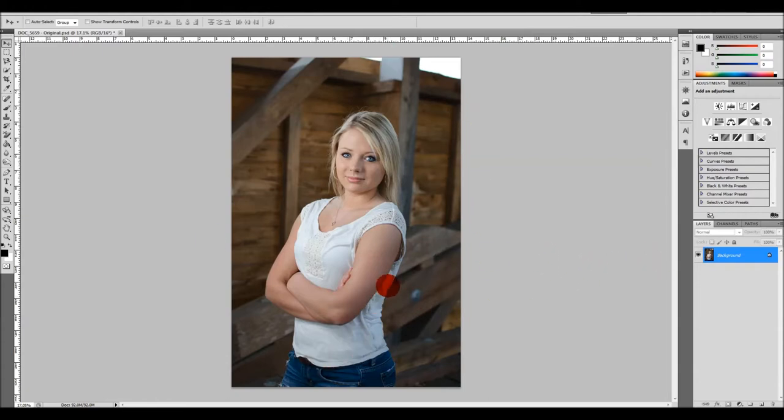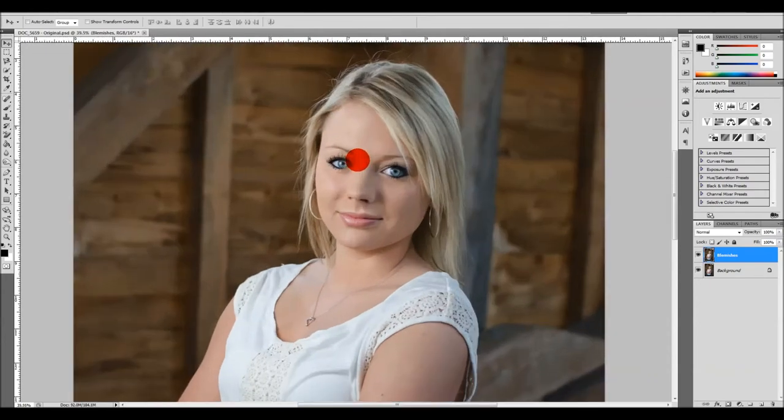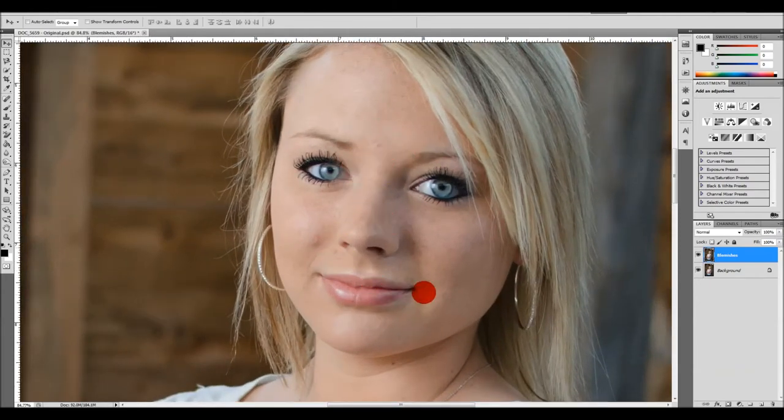We're going to take this picture of this young lady. As I always say, we don't want to do any edits to the original layer, so we're going to hit Control+J on the keyboard, which will create a duplicate layer to begin working with. I'm going to rename this layer 'Blemishes,' because I want to clean up the skin a little bit. I'm going to zoom in closer — you can notice there are a few tiny little blemishes here and there on the skin, nothing major. I'm going to grab my Spot Healing Brush tool — the shortcut is J on the keyboard — and enlarge my brush.